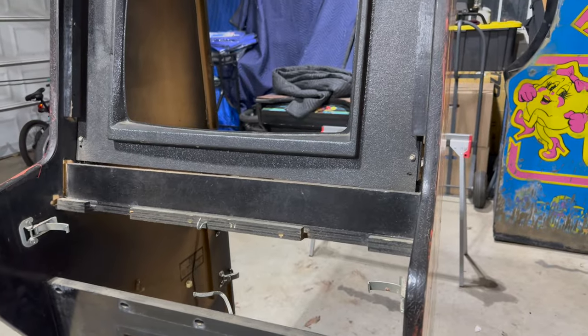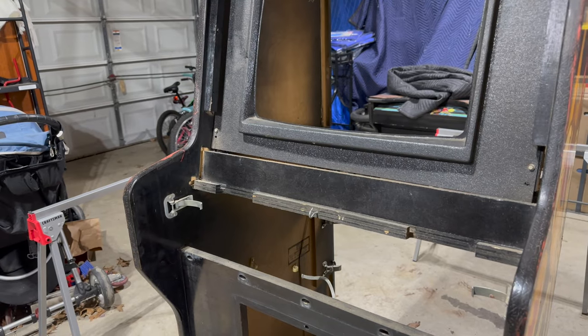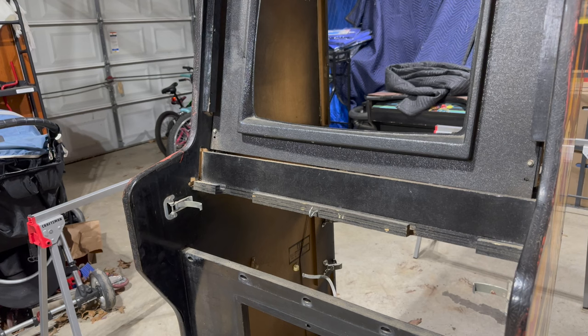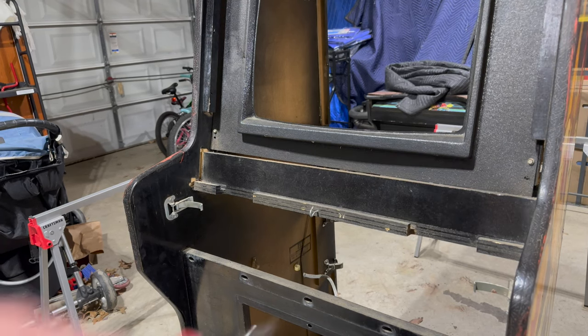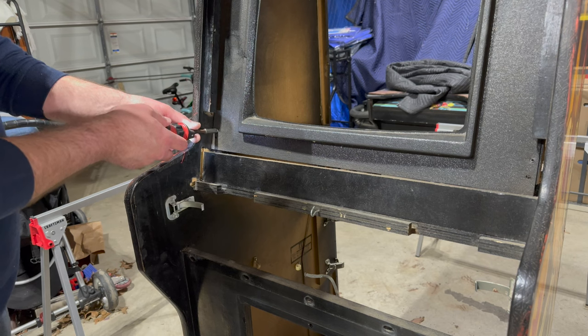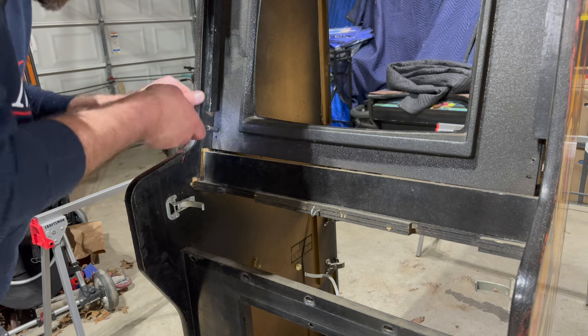I don't want to destroy the entire cabinet in the process, so the first thing I'm going to do is remove the plastic bezel right here, because I don't want this to get broken while we're essentially flexing the cabinet.